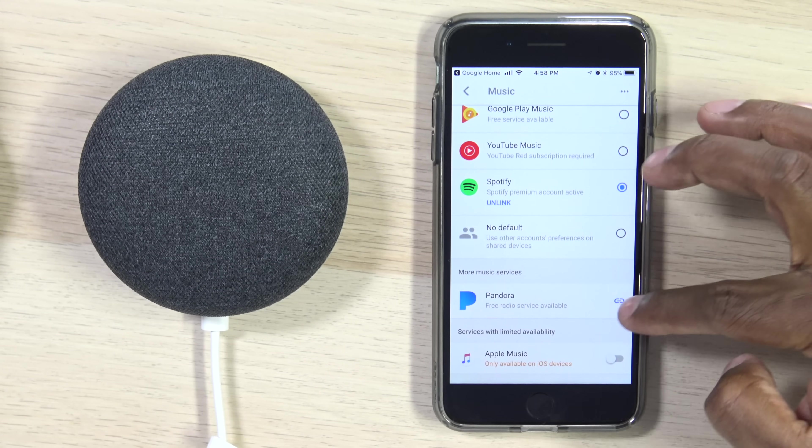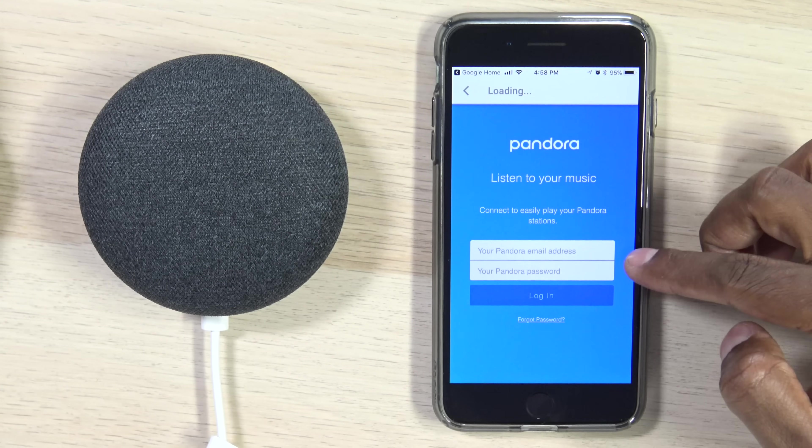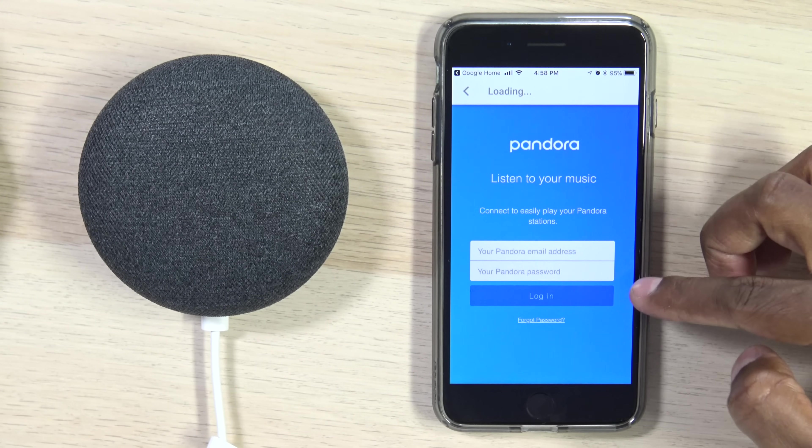If you have Pandora, you can hit the little link and log into that as well. Just go ahead and put in your Pandora email address and your password to get started.